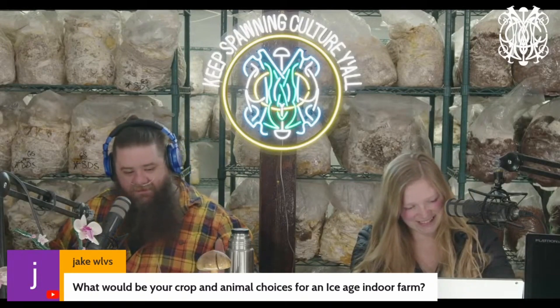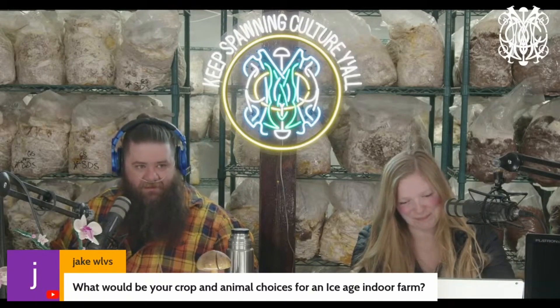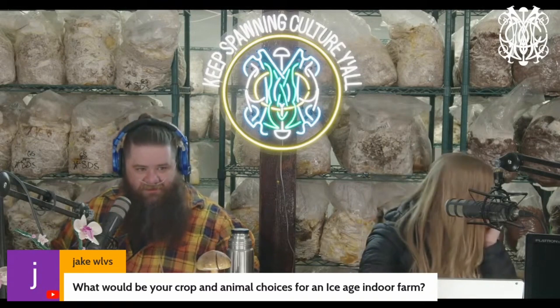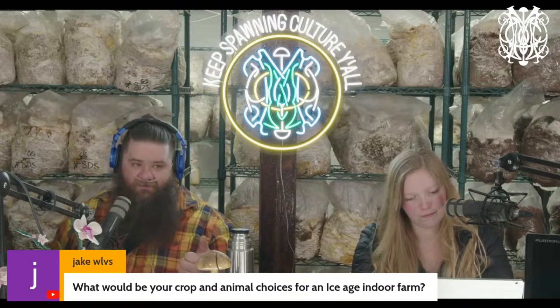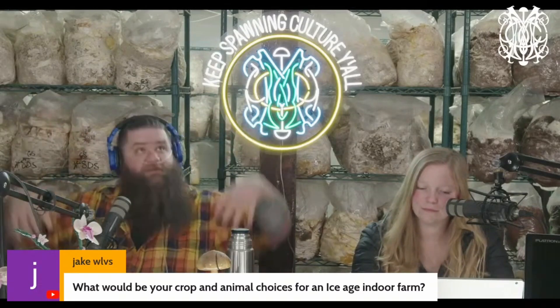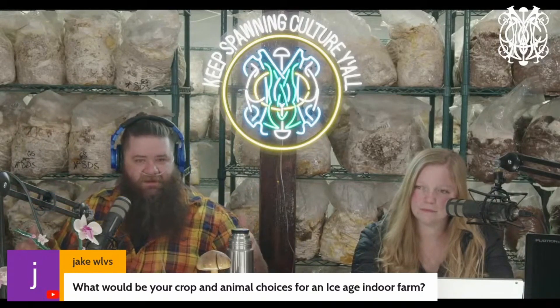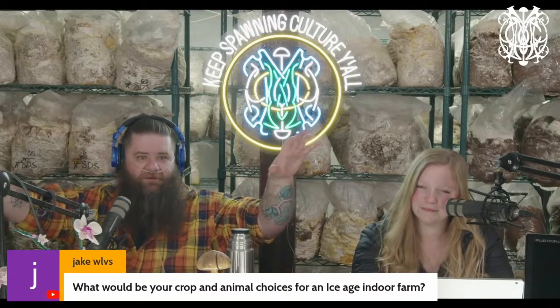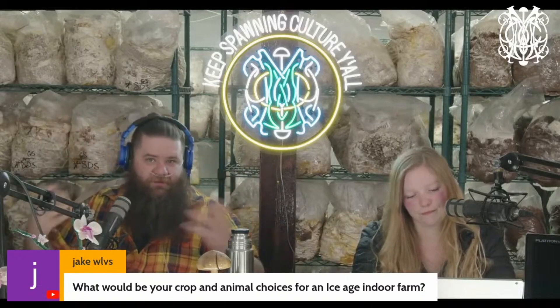Then you have your edible aquatics: kang kong, which is Chinese water spinach, water chestnuts, rice which can be done in flooded bed situations. You can even do fogponic rooms — check out fogponic potatoes, where they literally grow plants on the roof of a room and the roots just grow down taller than you. The room would be filled with a crazy strange forest, with nutrient fog vaporized into the air and potatoes literally growing on the roots — you just go in and pick potatoes, a perennial potato crop.